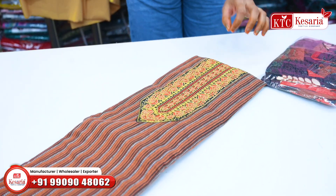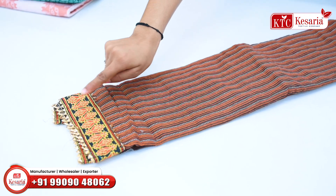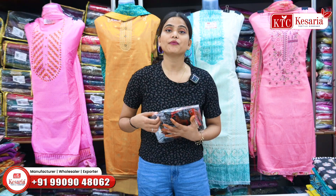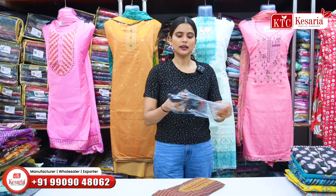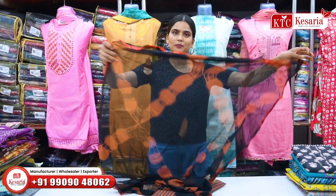You will get a touch on the neck of the left border, and you will get some heavy work in the panels. You will get additional embellishment work here. The dupatta is in chiffon fabric, and in the cut of the suits, you will get a total dupatta.